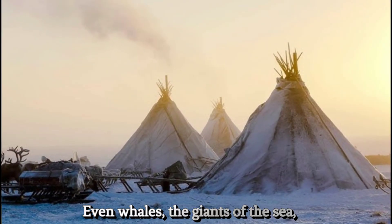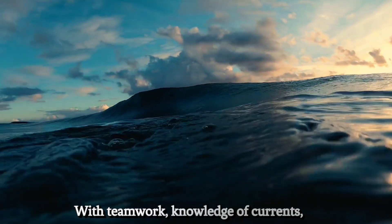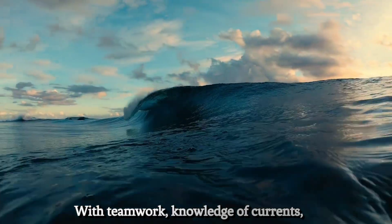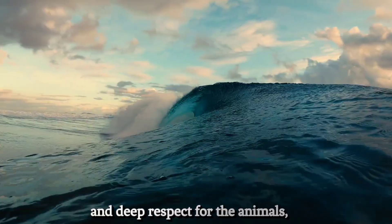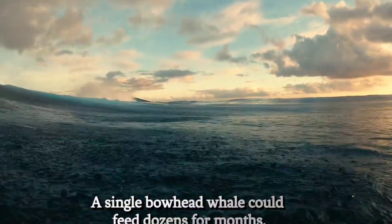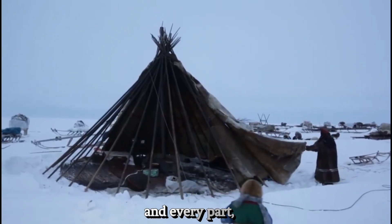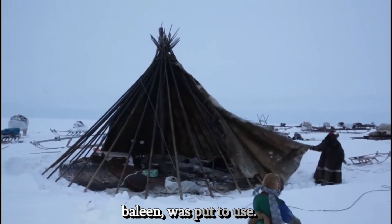Even whales — the giants of the sea — were part of their world. With teamwork, knowledge of currents, and deep respect for the animals, entire communities participated in whale hunts. A single bowhead whale could feed dozens for months, and every part — blubber, bone, meat, baleen — was put to use.